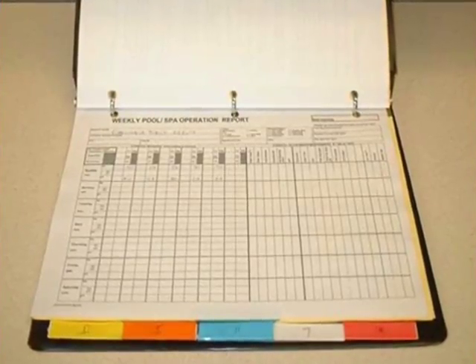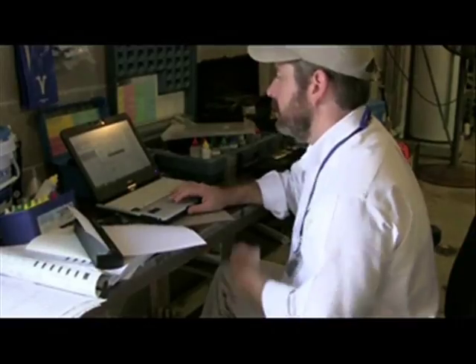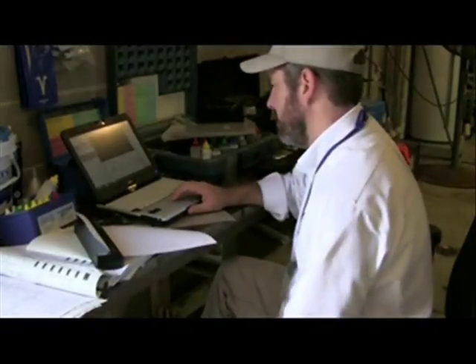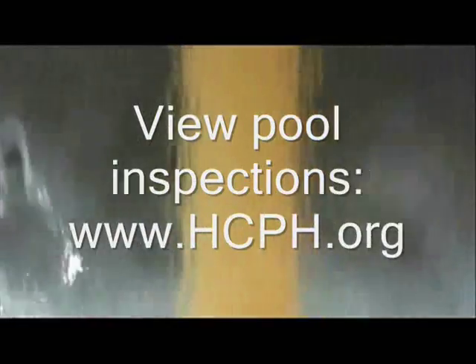When everything is in order, Tucker can write up his inspection report. Inspection reports are completed digitally to provide fast service to customers and quick access to the public.